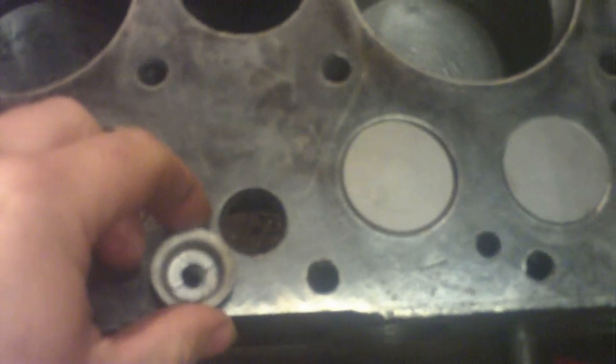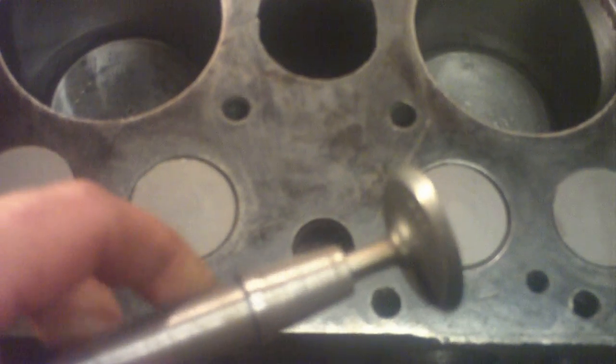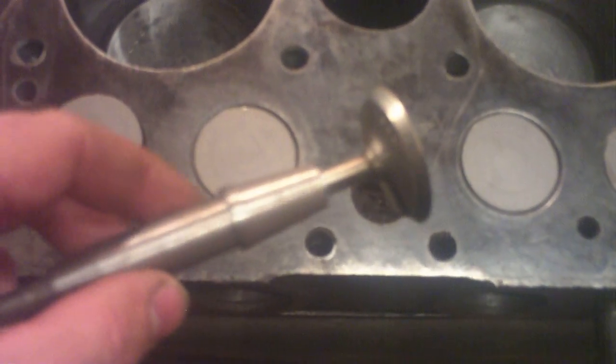When we installed the new valves and new guides, we had to ream some of the guides. When we installed them they actually got a burr on top from installing them, so we knocked the burr off, but they were still sticky on the valves. The new valves being full size and the guides not being worn at all, they were a little on the sticky side. So I ordered a 313 reamer and we reamed out all the new guides, and we even ran the reamer through the two old guides that were still in here just to clear it up a little bit.